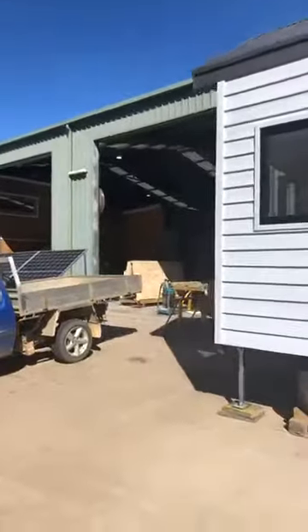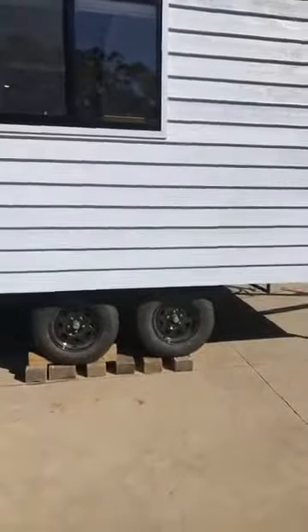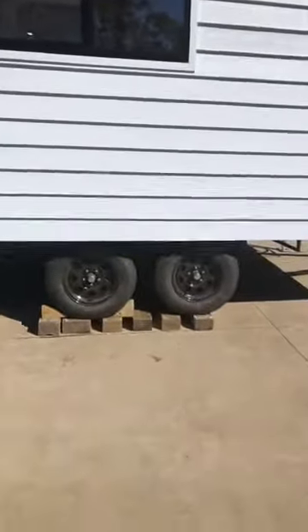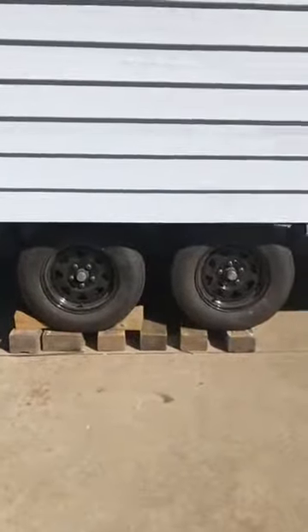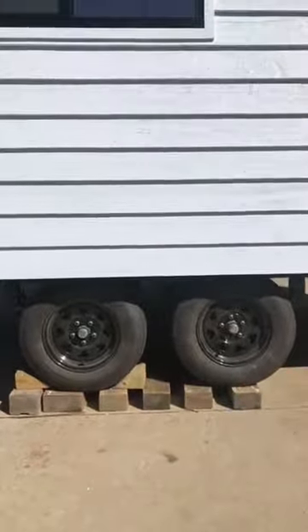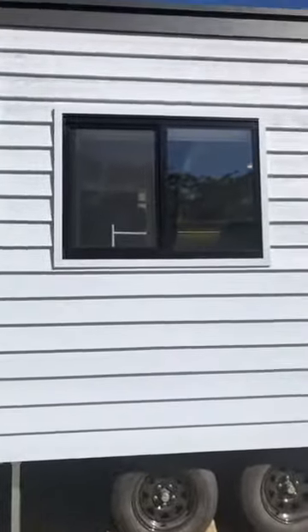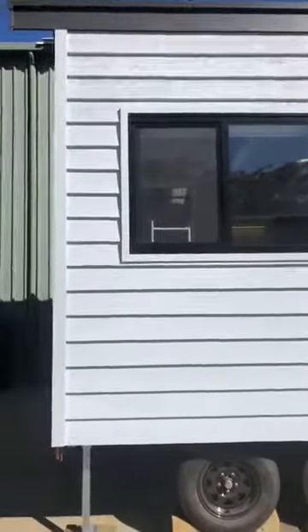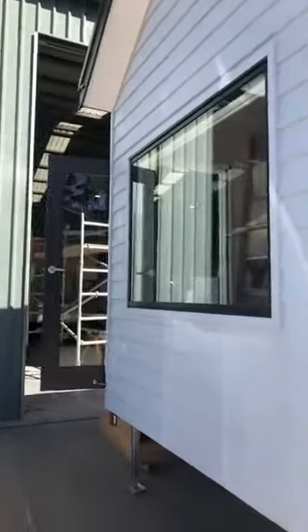You'll see here from the outside, it's a dual axle trailer. It's all got electric brakes and we've done a painted cedar to the cladding on this one with a beautiful colour bond roof. It's got the nice black double glazed windows and all the window openings have fly screens. Today we'll feature our new retractable front door screen — it's mounted on the inside.